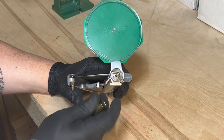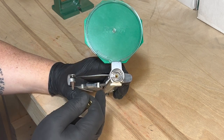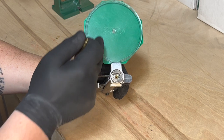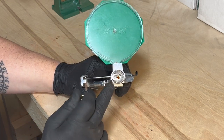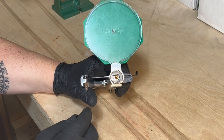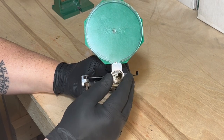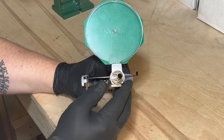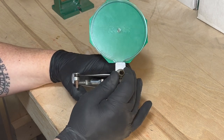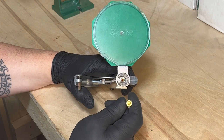Now it's time to prime your brass. I already have the shell holder in place — I'm using the RCBS hand primer. I already have the primers in the primer holder. I like to just make sure that I can see the primer so it's not flipped upside down when I do this. Insert the shell into the shell holder. Make sure you're not covering the mouth of the case with your hand in case you have a detonation. Go ahead and give it a squeeze. Now you have your shell fully primed.